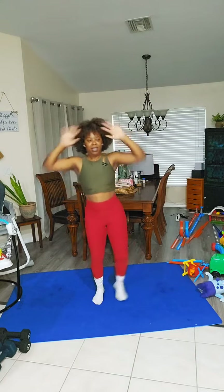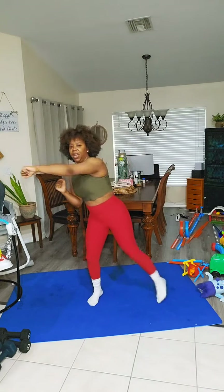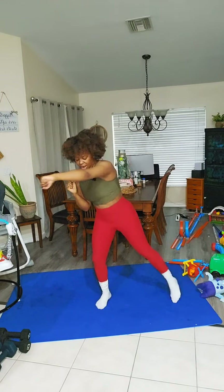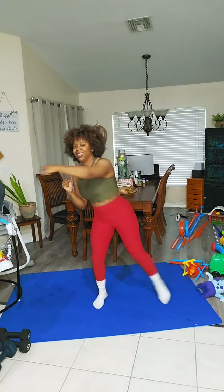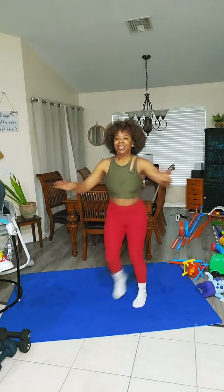Cardio time — let's go! No jumping jumping jacks. 20, 19 — the arms — 18, 17, 16, 15, 14, 13, 12, 11, 10, nine, eight, seven, six, five, four, three, two, one. Punch to the side. 20, 19, 18, 17 — the arms are feeling it — 15, 14, 13, 12, 11 — we can do it — 10, nine, eight, seven, six, five, four, three, two, one.